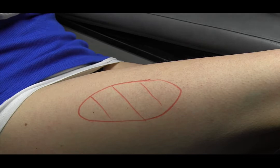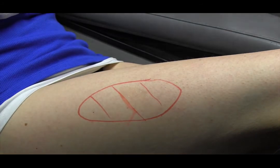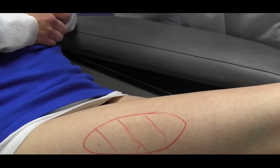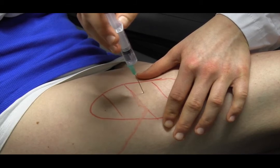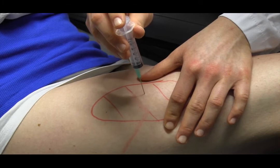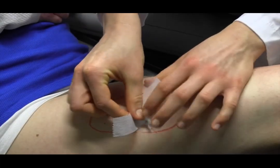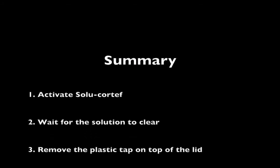We will be injecting SolarCoreTef into the muscle of the thigh. Start by disinfecting the injection site. Point the needle at approximately 90 degrees, slightly to the right of the thigh. Shoot straight and fast. Slowly inject the medication. Remove the needle slowly. If necessary, place a band-aid at the injection site. Make sure you stay well hydrated and contact medical assistance.